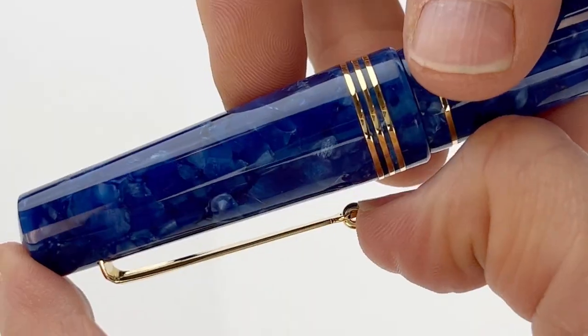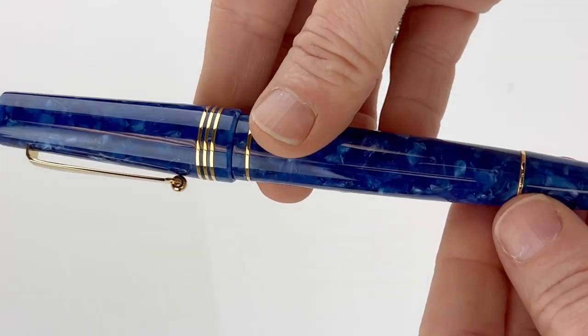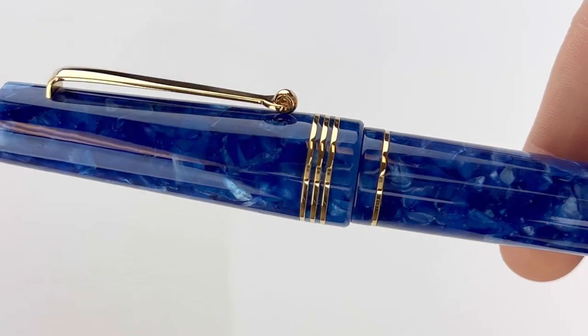All right, we have a fun unboxing for you today. This is the Maiora Capsule Limited Edition Fountain Pen. This is the Blue Mare color. This pen is handcrafted in Napoli, Italy.